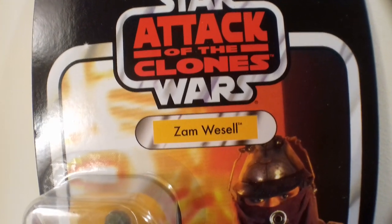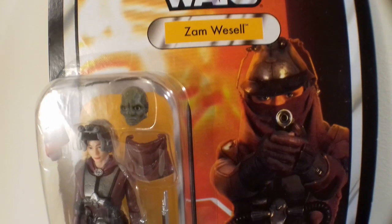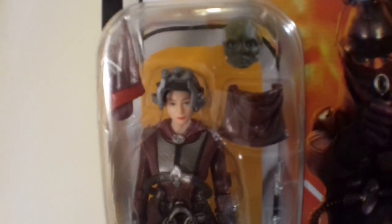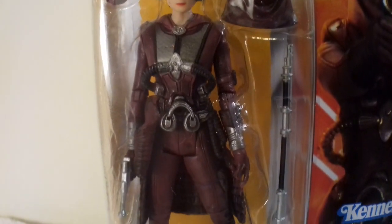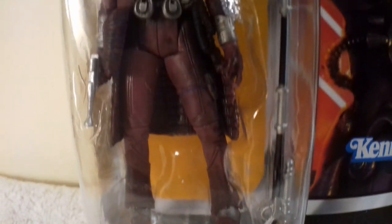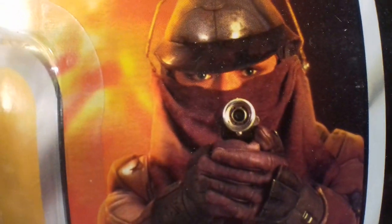I love having this on my wall next to Jango, and Jango is coming up at VC34. I'm actually redoing this video because I didn't show you, as I usually do in this series, the figure in the packaging in the bubble like that. These figures do look good just in their packaging shells. But one accessory I'm missing — and it's my fault — is her mouth guard.